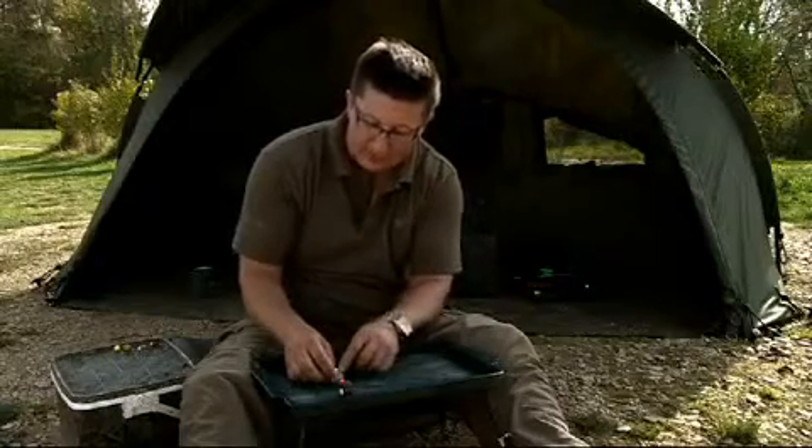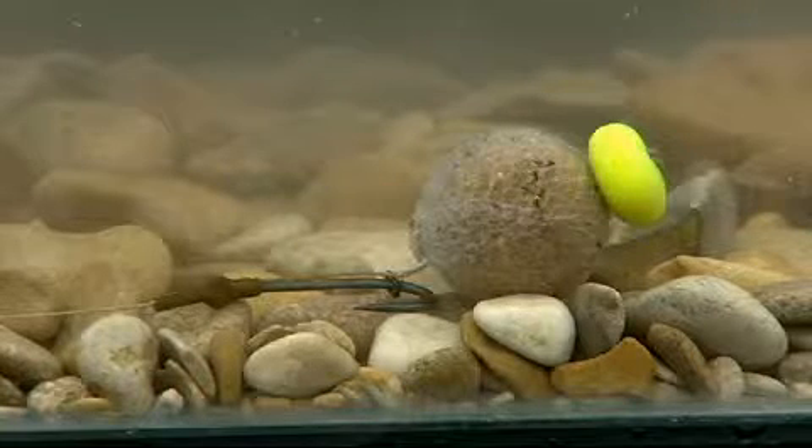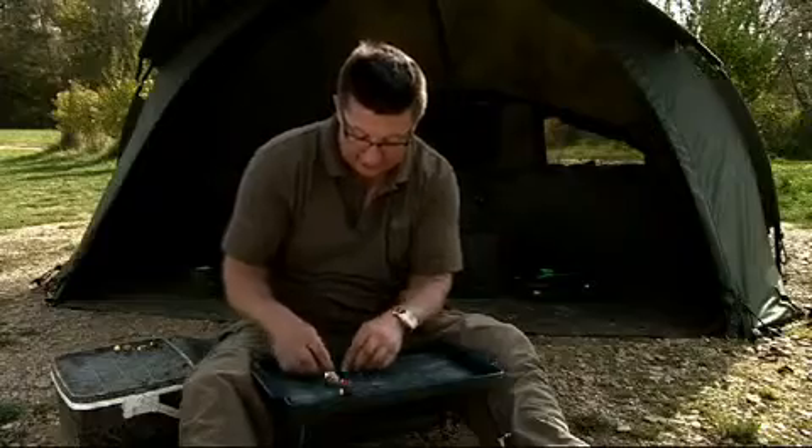The nice thing about bottom bait fishing with these on the end is that the buoyancy of this almost counteracts the weight of the hook. So it's going to go in their mouth just that little bit easier than a standard bottom bait. Another good little tip.